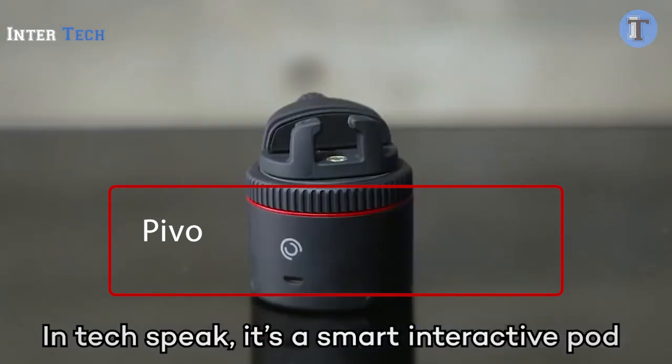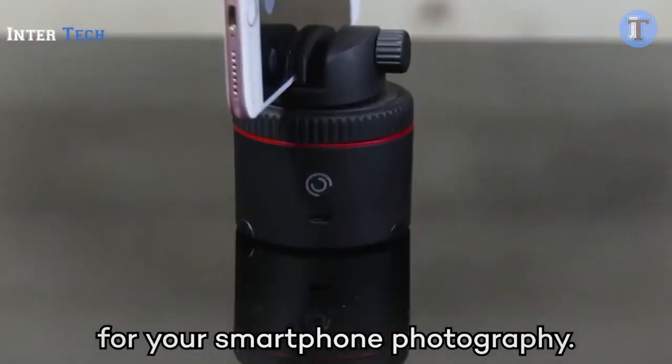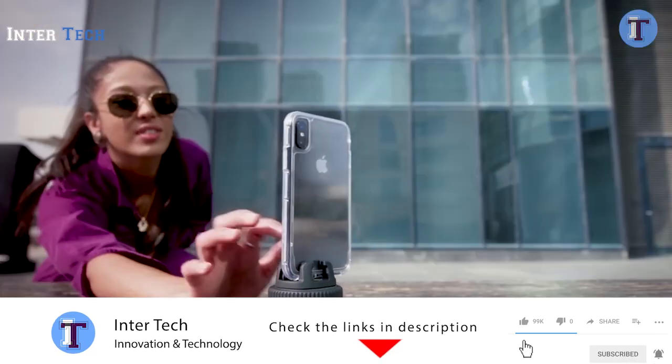This is Pivo. In TechSpeak, it's a smart interactive pod for your smartphone photography. In plain English, it's just an awesome turning awesomeness. It's not going to make your life better, but it is going to let you be insanely creative with your photos and videos.